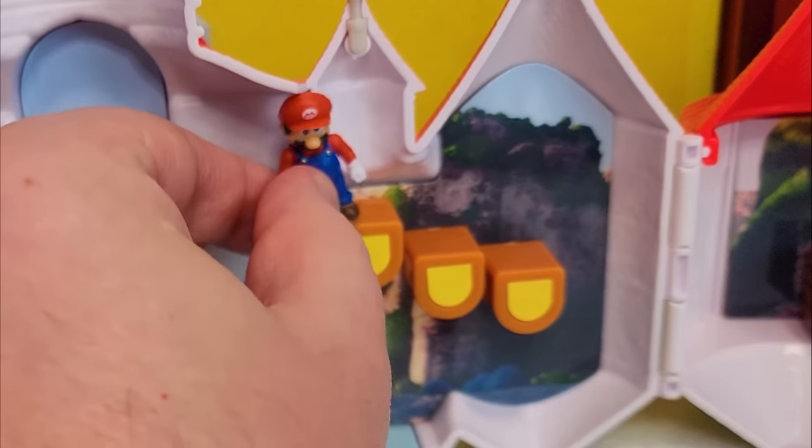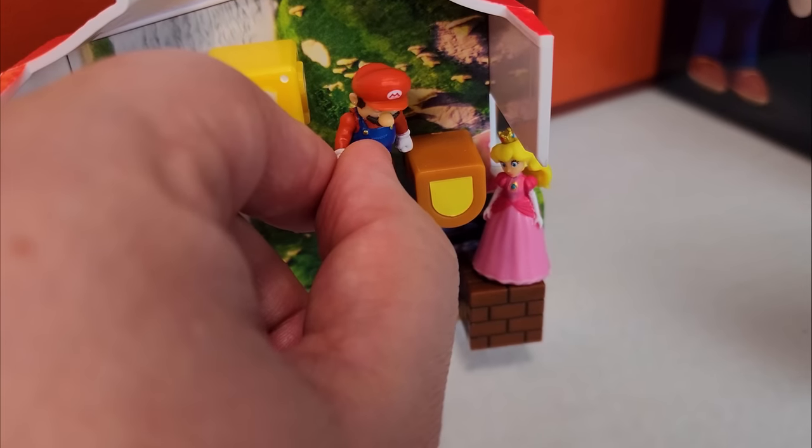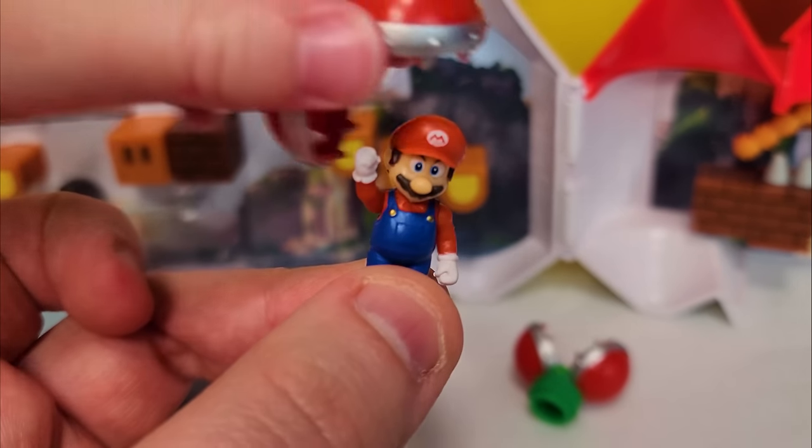I've got to save the princess in her own castle. There's a question block. I love it. You like the fact that the piranha plant eats the Mario? Yeah. That is pretty funny.